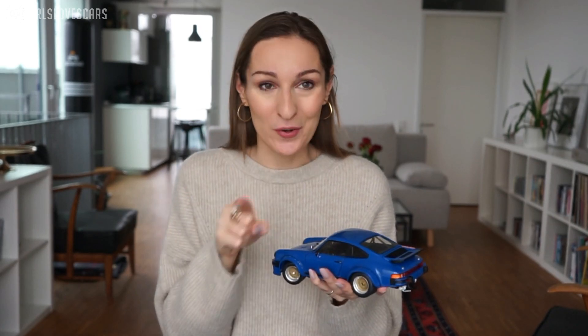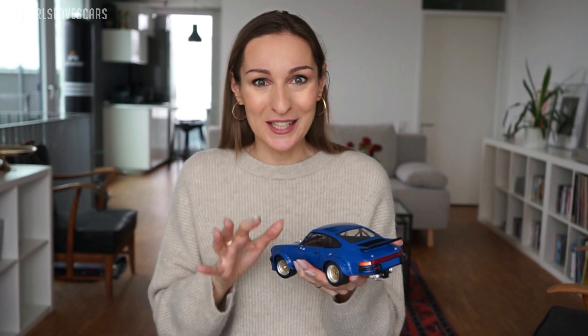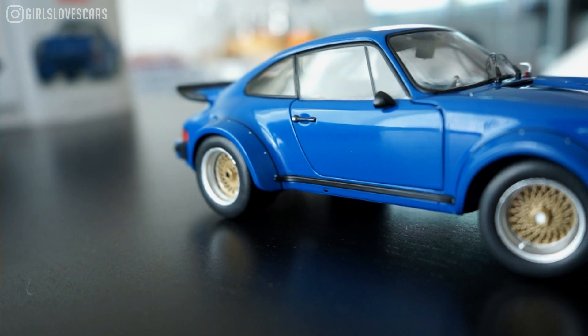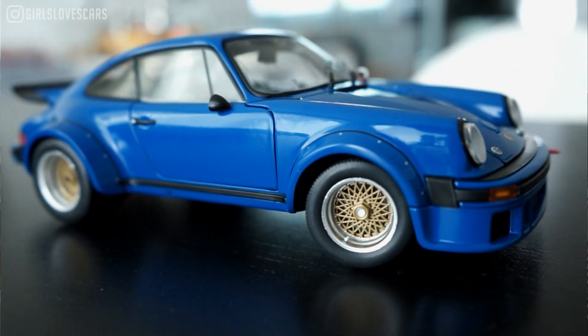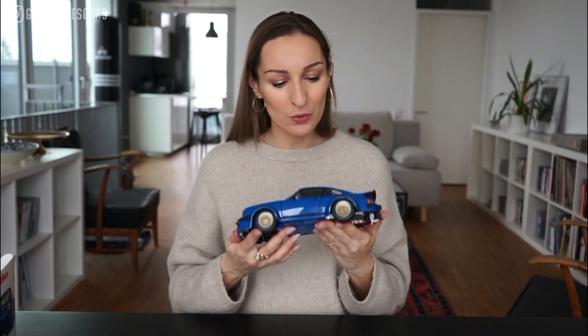A few words about the car itself. This particular model, the 934 RSR, is a race version of the 911 Turbo, which is the 930. Don't get confused with the Porsche numbers — for me sometimes it's too many nines and too many variations. So this is the RSR — behind these initials, those three letters stand for Race Sport Race car.